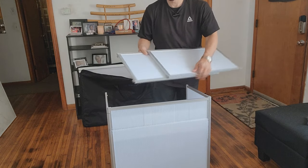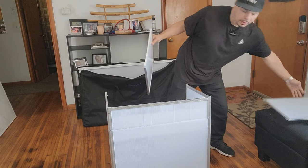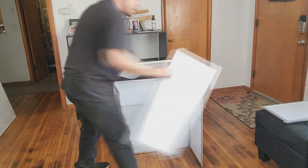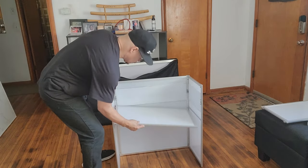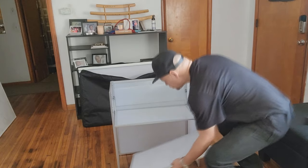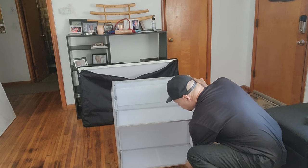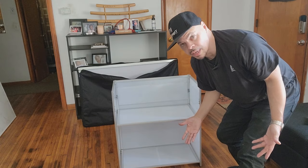Here are the two shelves right here and they just go on the table like so. I'll turn the table around so you can see the back side. These two shelves go on these little holders right here — that's one shelf — and then the other shelf goes on the bottom. There you go, the table is now fully assembled.